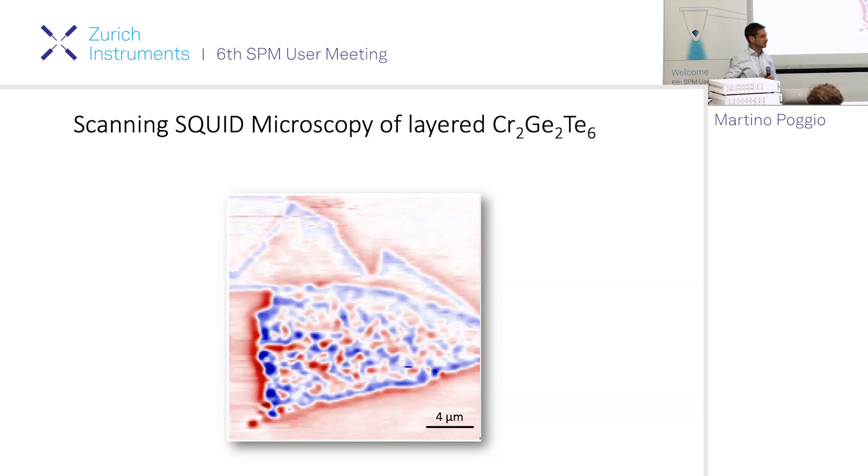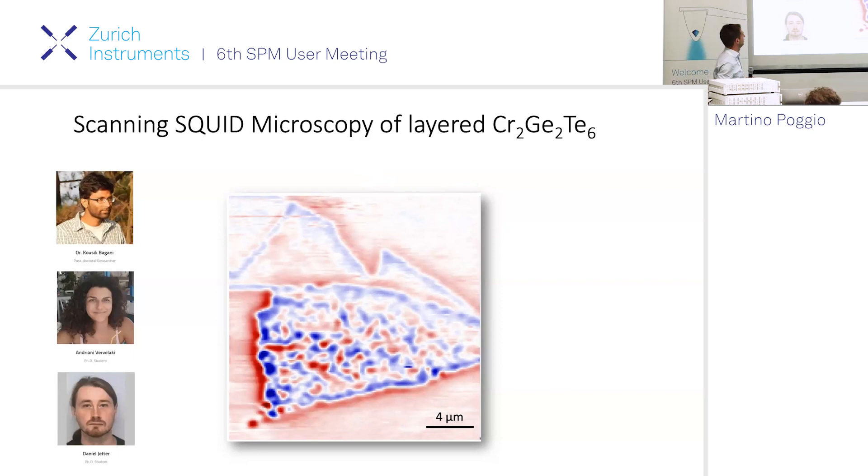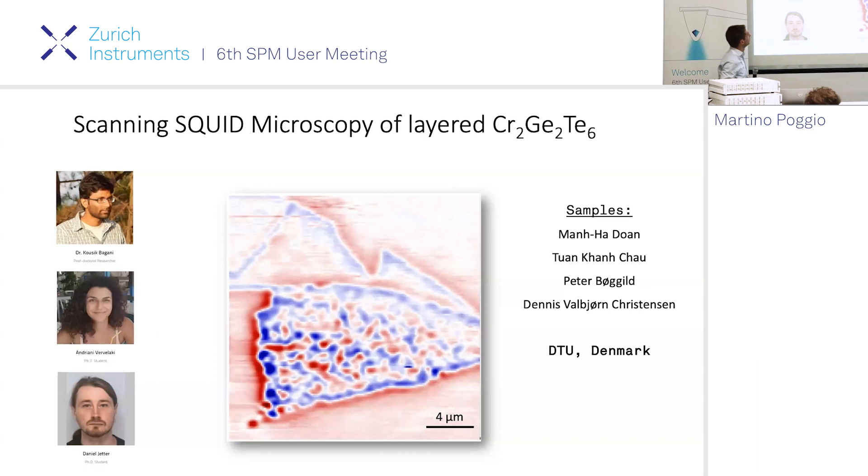As you can see, there's a lot to learn by measuring at the surface with sensitive probes, and we're really in the beginnings of understanding how that differs from the bulk. Now I want to move on to a two-dimensional system called chromium germanium telluride, Cr₂Ge₂Te₆ - a very famous 2D magnet. This work was done by postdoc Kosek Bagani and PhD students Andriani Ferlaki and Daniel Yetter, in collaboration with researchers at DTU in Denmark who provided the samples.